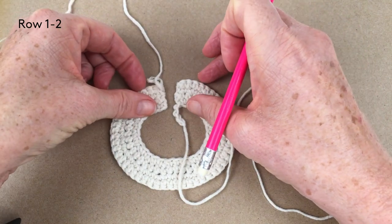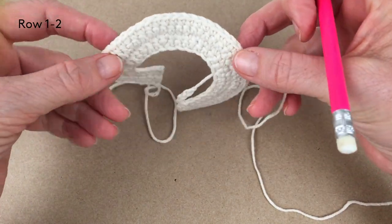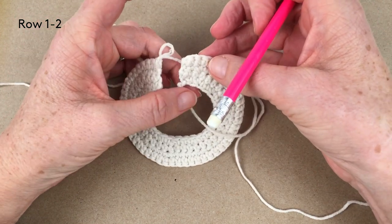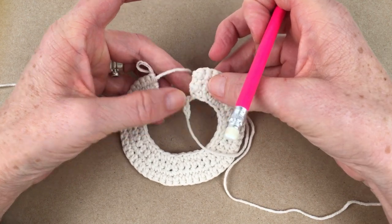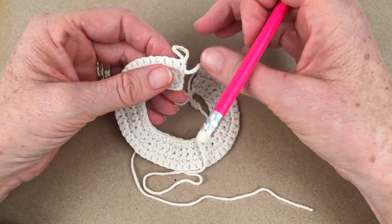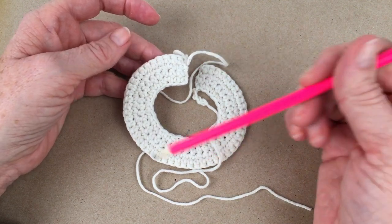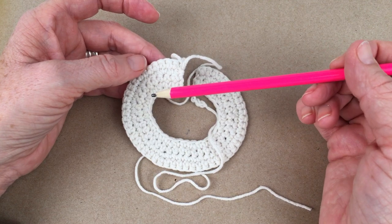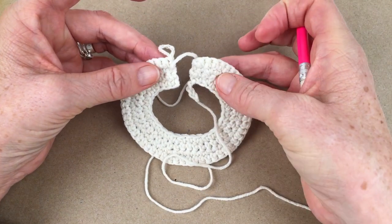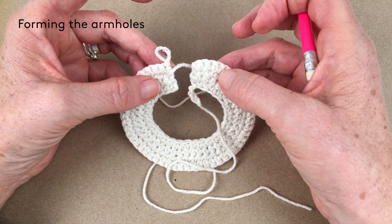I've now finished my third row and I've got 52 stitches all the way around. I also steamed it slightly because it does start to curl up — this is cotton yarn so it steams very well. If you're using acrylic yarn, don't steam with a very hot iron or you'll melt your yarn, but cotton yarn will take a steam iron nicely. I did the third round and then the fourth because the fourth was simply 52 stitches all the way around. The third row is quite hard — you've just got to count accurately — but if you take it slowly, it's very clearly laid out. Now we're going to form the armholes.